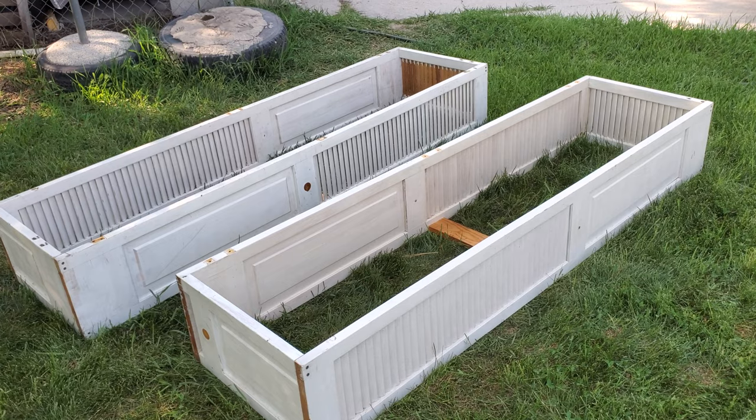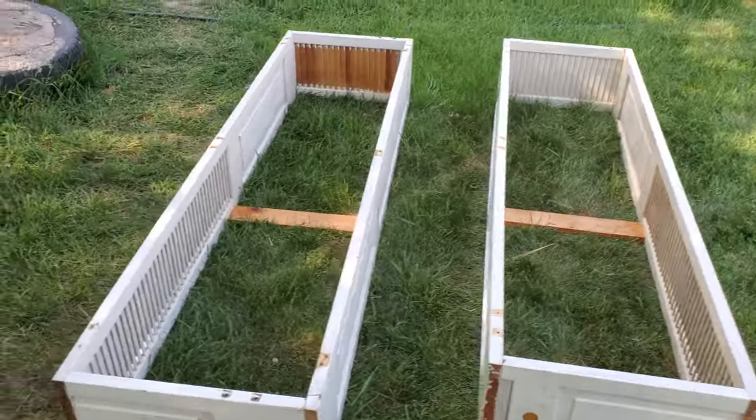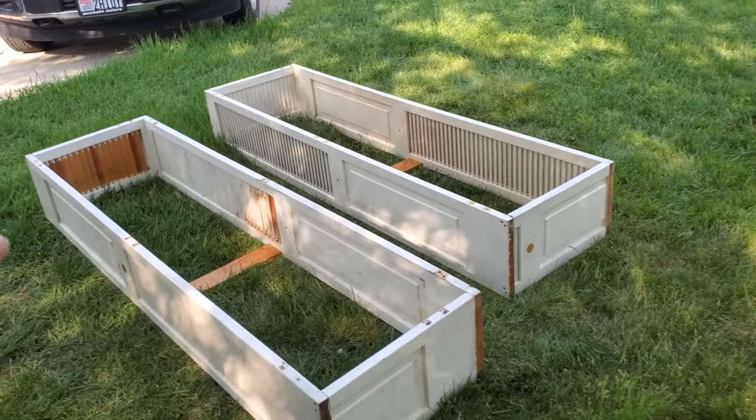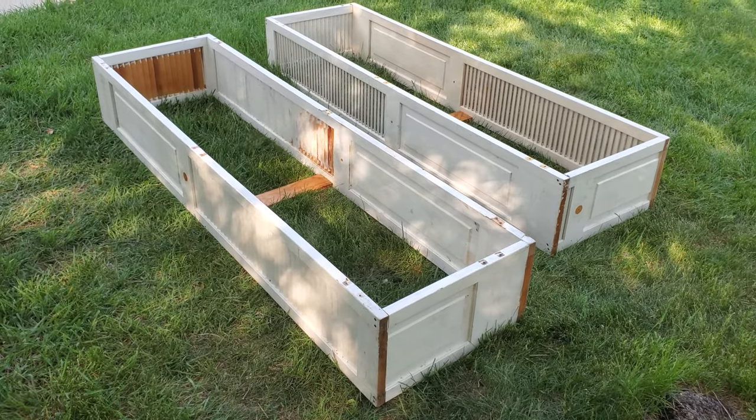I'm still deciding what I'm gonna put in them. I did order a bunch more strawberries because you can never have enough strawberries. So one might be strawberries and the other one might be an herb garden.